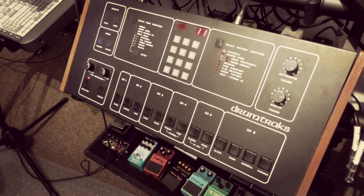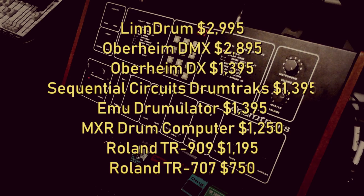Most of these instruments cost around $1,300 at the time, which converts to about $3,000 or two thousand four hundred pounds in today's money. So they were still quite serious pieces of kit, but they were less than half the price of the Linn Drum and DMX.